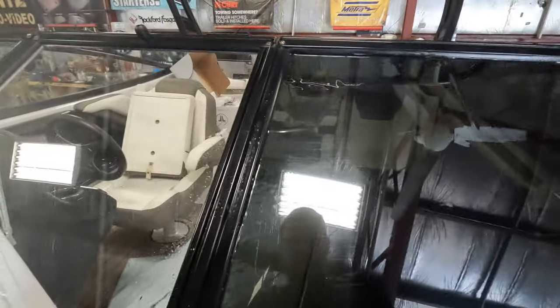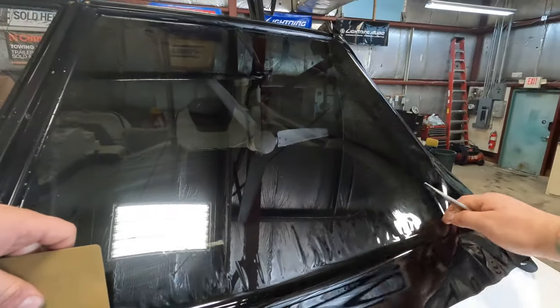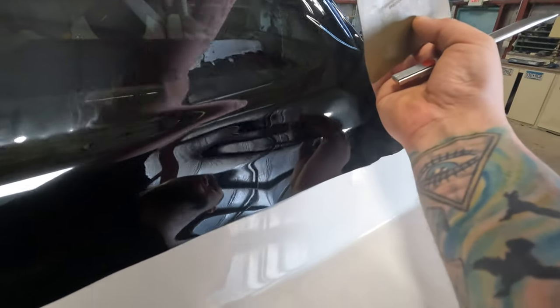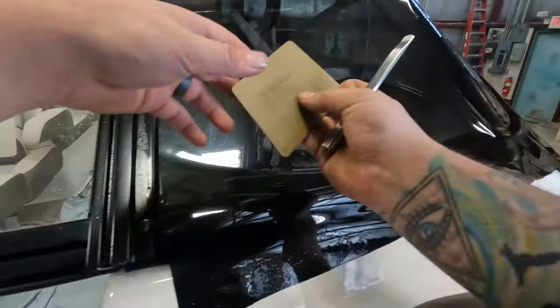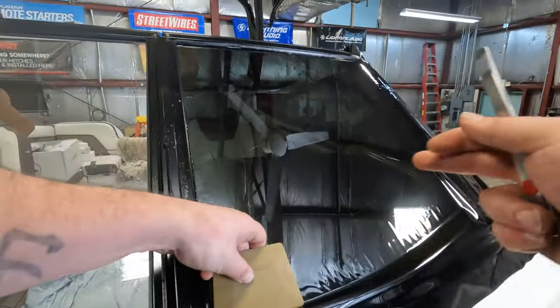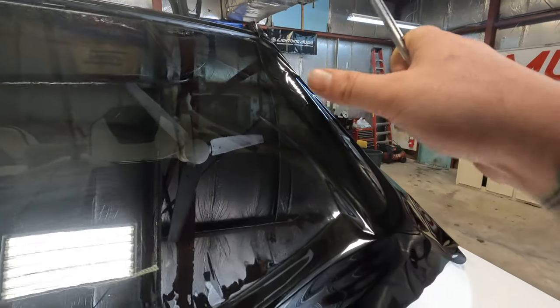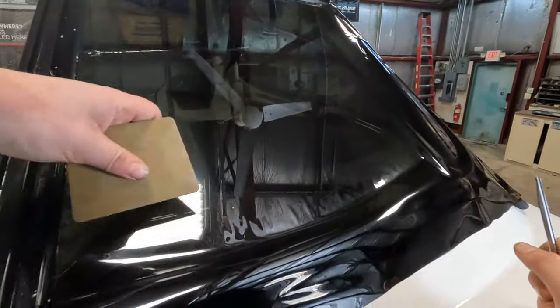Okay so that's all trimmed up, now we're gonna go down here to the bottom - same thing with the curb concept. So you see now that we've made that cut, the film is starting to lay down around this curve. The reason we turn our film with the factory edges this way is the grain of the tint likes to lay into that curve. If you try and shrink that curve it just doesn't work out.